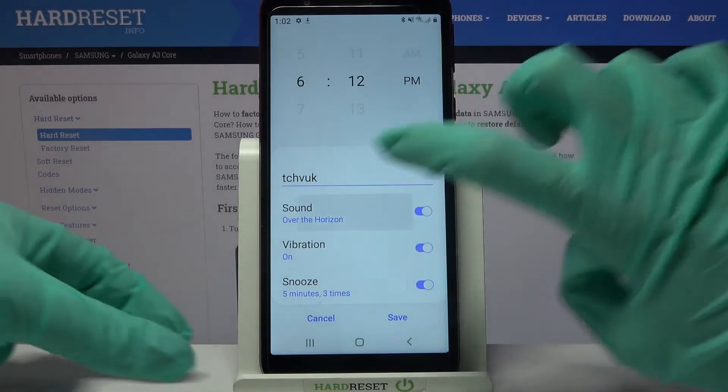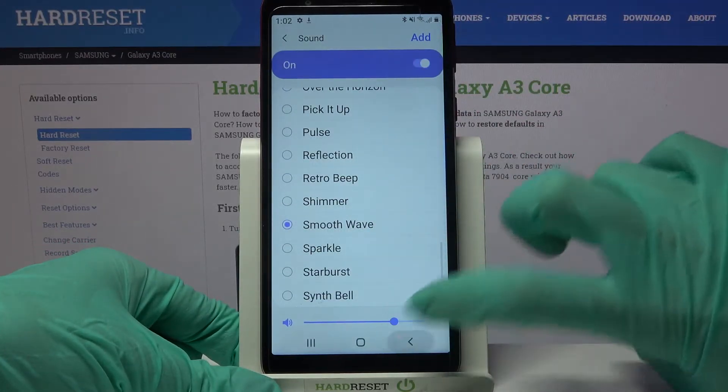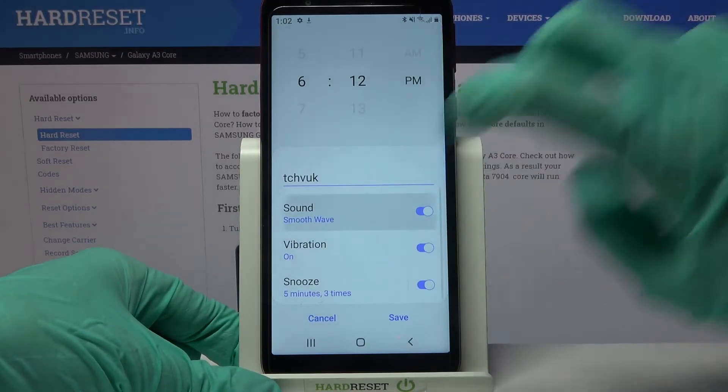After that you can click on sound and pick one of those melodies as your alarm sound by clicking on the chosen one and going back.